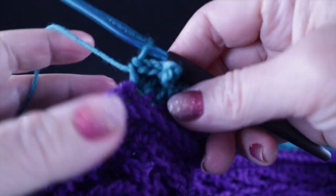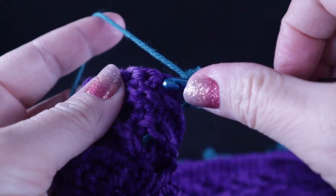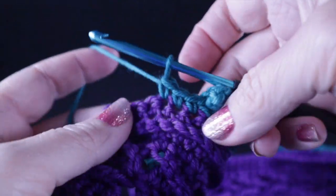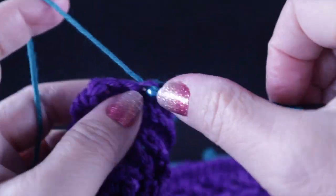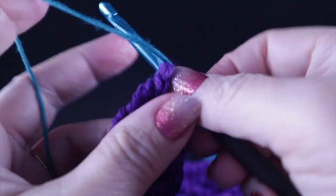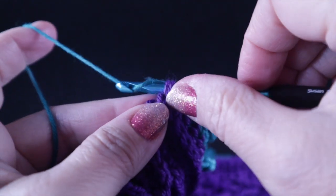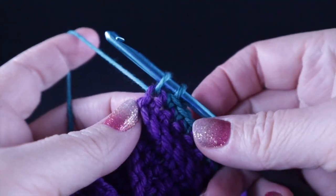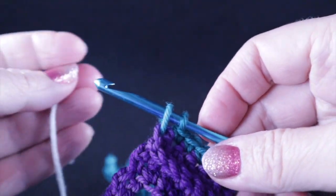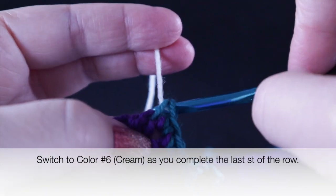At the end of the row, you should have seven stitches left. Single crochet in each of those, and before you finish off that last stitch, switch to color number six, which is the cream or off-white color.